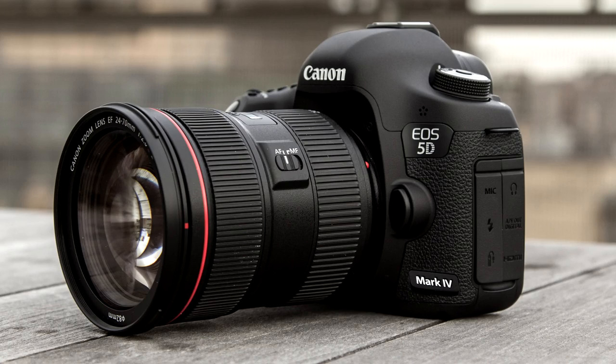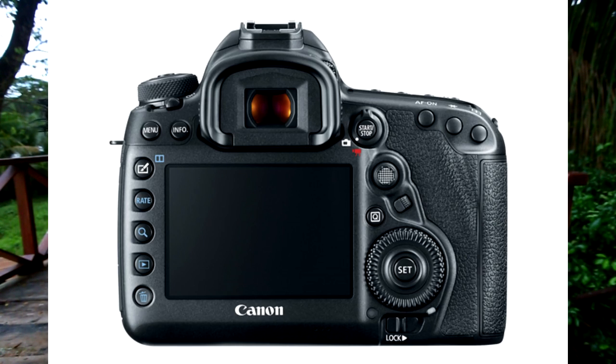Now if you want to get really serious and you're getting a present for someone who only wants the best of the best, there is a camera called the 5D Mark IV which shoots in 4K and is a full frame camera. That camera is $3,500. The screen does not flip out like the 70D, but you can get a separate monitor for it. It's kind of big and some people use it for vlogging, but the non-flip screen is a bit of a disadvantage.